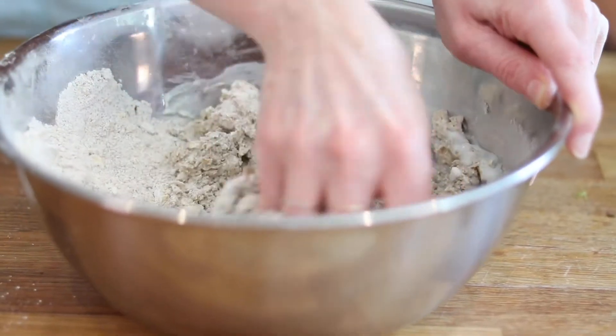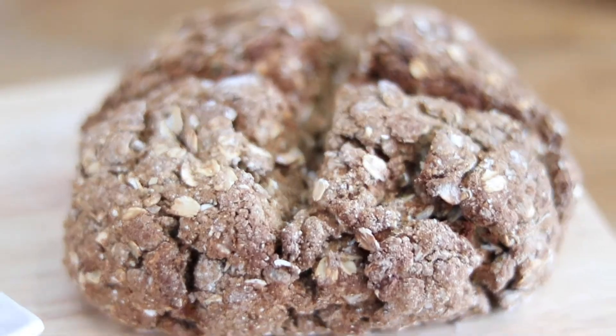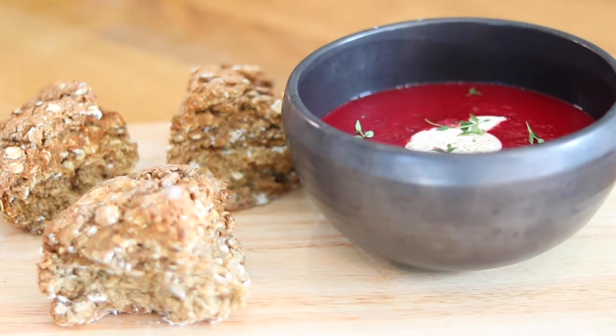Today we're going to show you how to make a wholesome rye and oat soda bread — a yummy complement to a soup or just eaten on its own with some butter. This is a really quick recipe that you can make at home with minimal fuss, and the best bit is that you get to avoid all the additives and preservatives that go into normal bread that you buy in a shop.